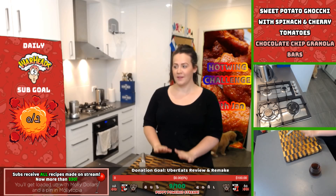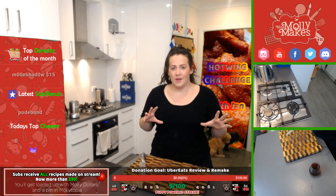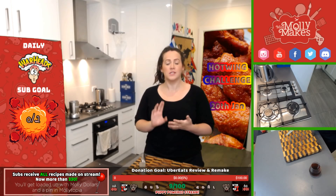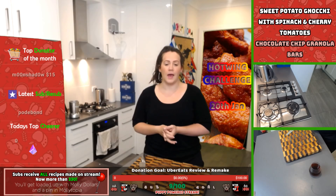Hello everybody, welcome back to Miss Molly Meng's 7:30 streaming and cooking time. We have some delicious food on the menu. We're going to try for the second time on stream — we're going to make some sweet potato gnocchi, but proper gnocchi this time with sweet potato rather than the healthy-ish stuff last time. We're also going to make some granola bars.